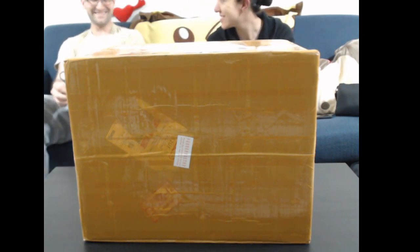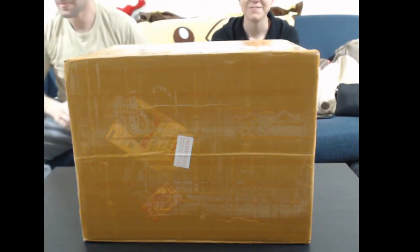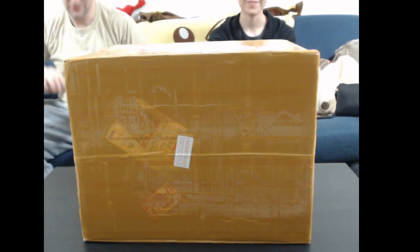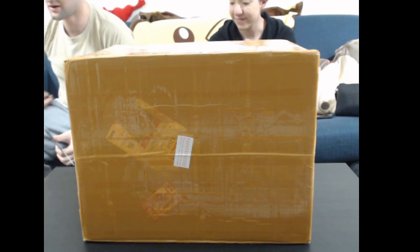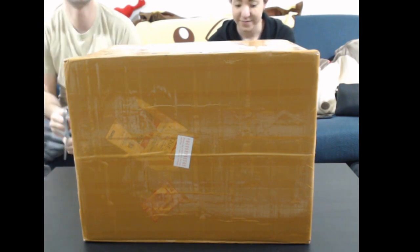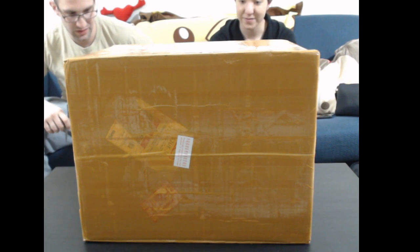Hi everyone, yo we are back with another package like I promised. I'm a little late but I'm sorry — work, people, things. Anyway let's just get right into it, let's not even wait.